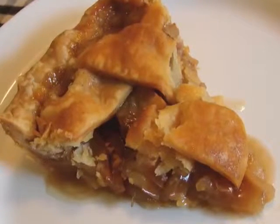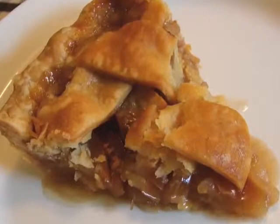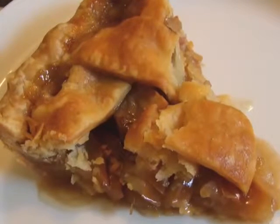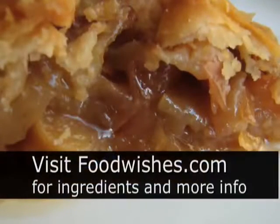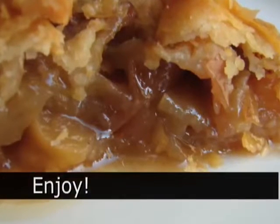And there you go — a delicious, very pure apple flavor. By the way, the crust worked nicely. I thought it was very good quality. So in a pinch, I think it's probably going to work a lot better than the frozen crust. So a thumbs up on the Pillsbury pie crust. I hope you give that a try. Go to the site — you'll get the ingredients there. And as always, enjoy.